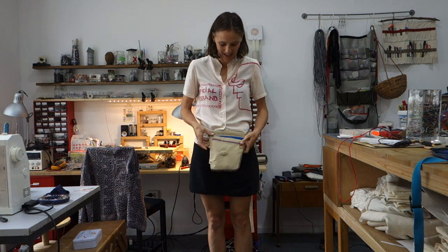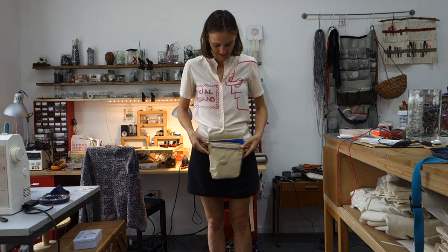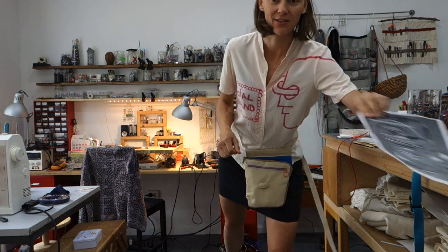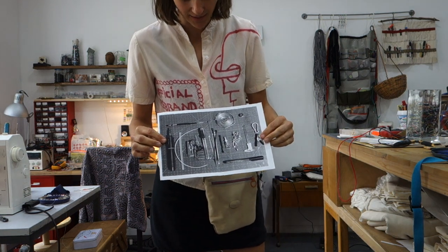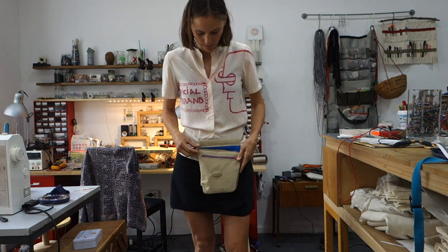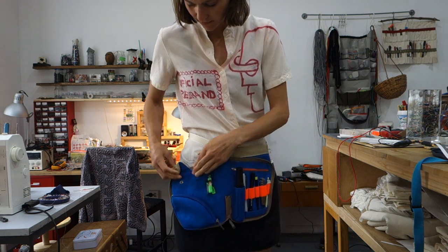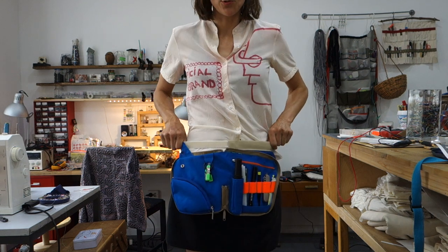Hello Andy. This is your diner pouch and I'm just going to go over it so that you know how to use it. Basically it's based on the tools that you sent me, and I made it so that all of them would fit inside. If I open it up, I can release the snap here and snap it to the strap so it stays open like a tool apron.